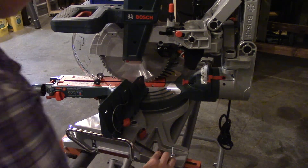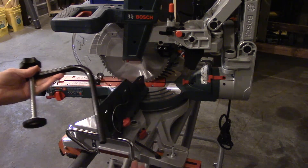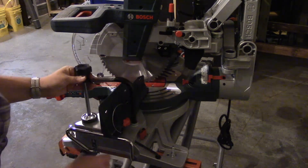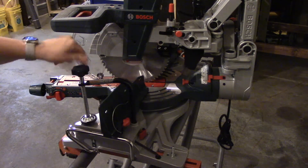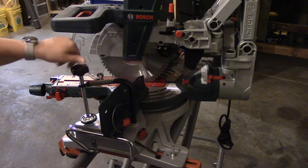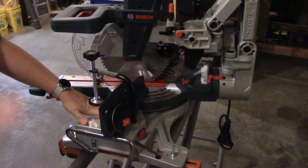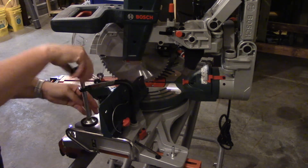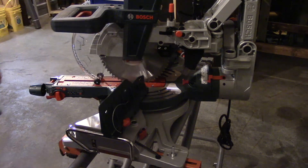Another part that comes with your saw is a clamp. This clamp can be placed on either side of your saw — it just slides right in. You can loosen it when you first get it, and it will help clamp a board so it doesn't move on you, keeping your hands away from the blade. If you don't want to use it, it's just a simple lift up and remove.